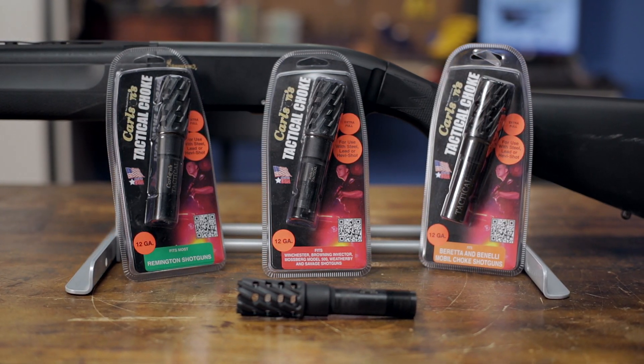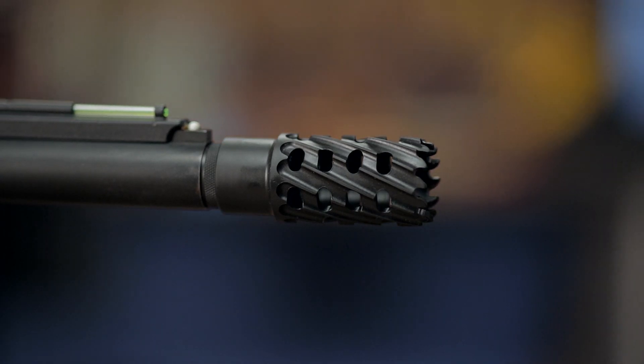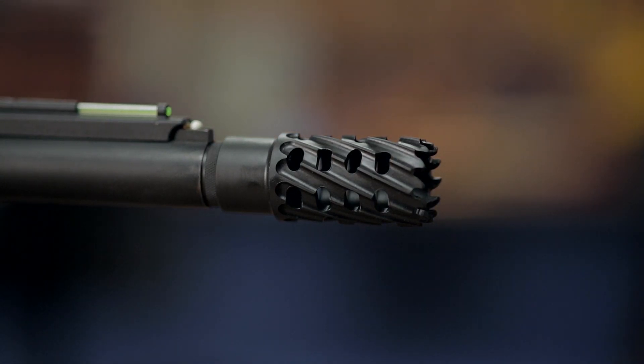And like all products sold by Brownells, the Carlson tactical muzzle brake is backed by our 100% unconditional forever satisfaction guarantee.